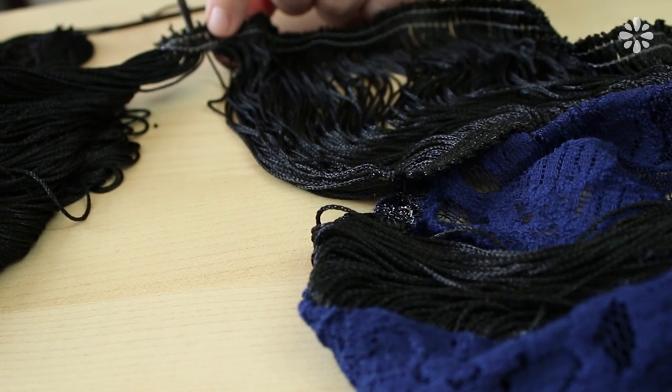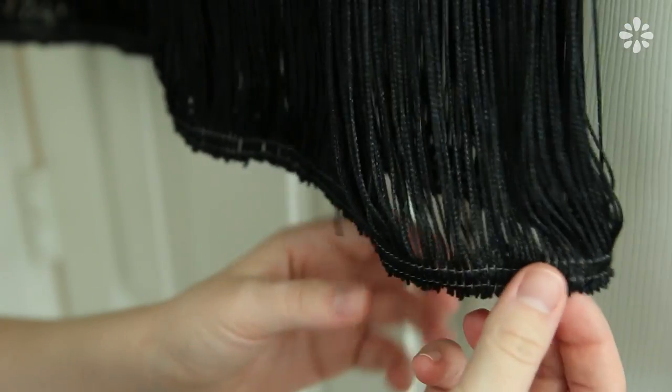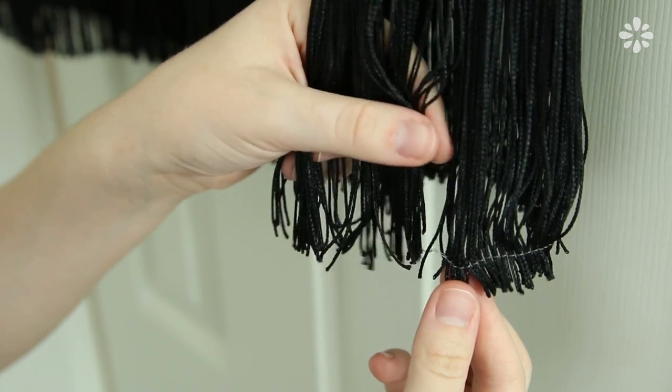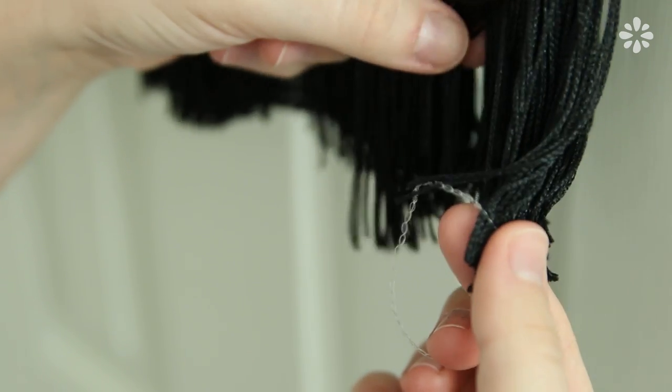After lining the entire bottom hem with fringe I cut the excess off and let the glue dry about eight hours. Then remove the little bit that comes on the end of the fringe, carefully so you don't unravel the bottom threads — just a little chunk at a time, it's easier to get off that way. I really think it adds a nice touch of movement to your dress especially when you're walking or dancing.